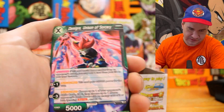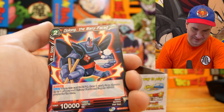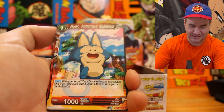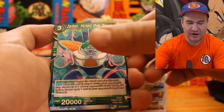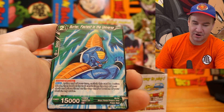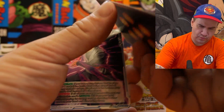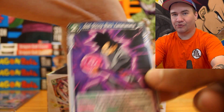No card trick. Demogra Unison of Sorcery, Vegito Infinite Radiance, Sun Goku Power of Legend, Oolong the Many-Faced — he's eating some ramen. Mai Bull Rock of the Future, Puar Yamcha's Sidekick, Zarbon Victory Over Beauty. Pan the Earnest, Begex, Burning Impact Unleashed, Fastest in the Universe, Sun Goku Goku's Savagery Awakened — that looks like a full art uncommon, pretty sick. God Slicing Black Kamehameha — Goku Black. I like Goku Rose.